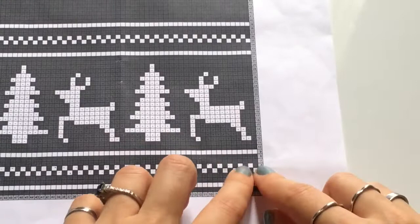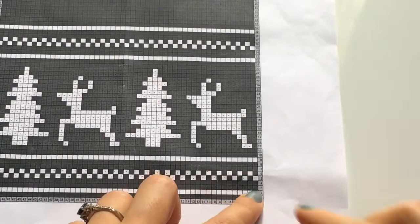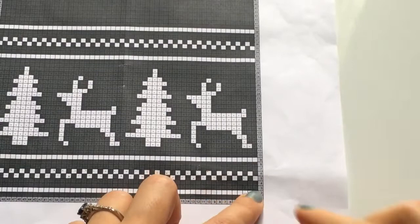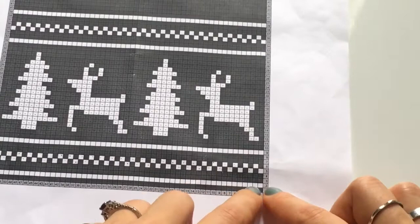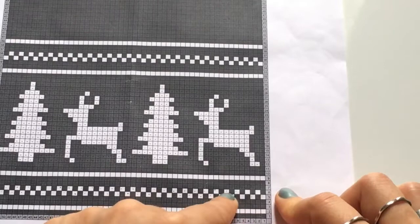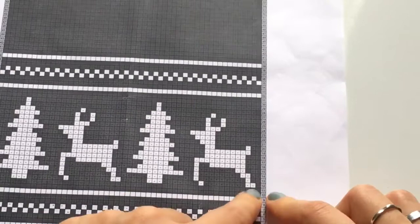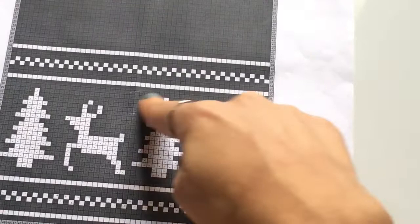Complete row six — half double crochet with inverted colors. Then rows seven and eight are a repetition of rows three and four — herringbone stitch in red for two rows. Row nine is a repetition of row two — herringbone stitch in ivory. Rows ten and eleven repeat rows three and four again — more red herringbone stitches. Complete all of these, and then meet back for row twelve where we begin the reindeer and pine tree pattern.